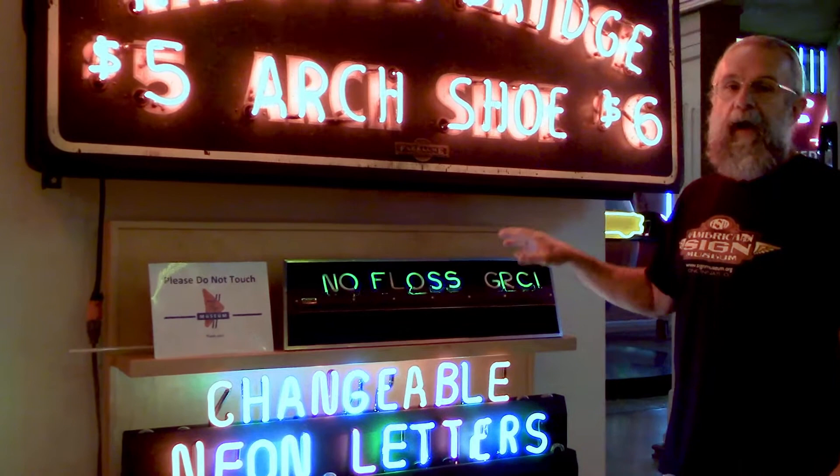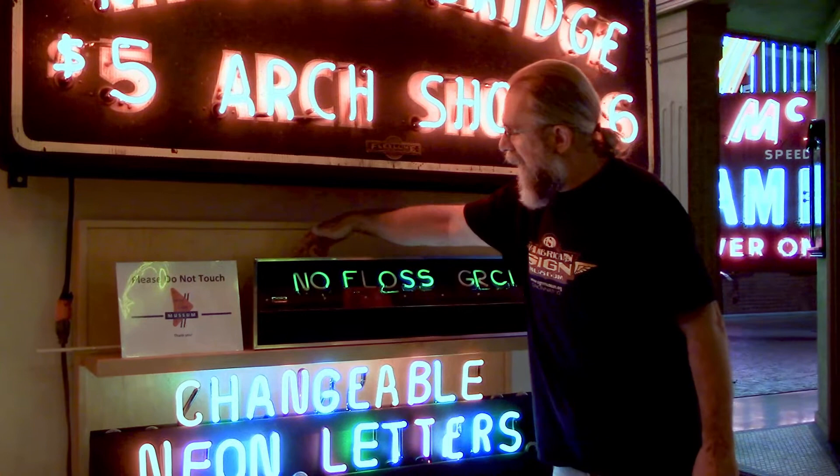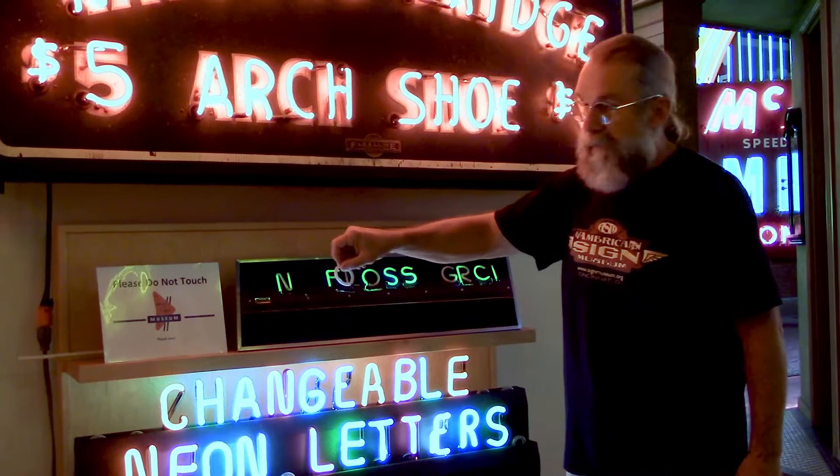The one on the top is also a changeable neon, but it works with a different technology — it works by RF, or radio frequency. There are actually two radio tubes in a cabinet behind this panel. You can see when I pull the letter out it goes off, and as I get closer, it starts to go back on.